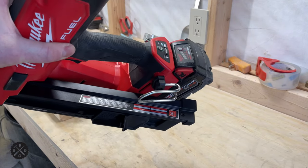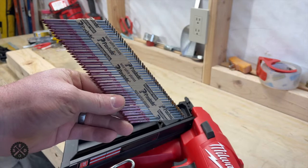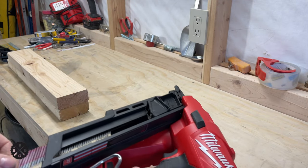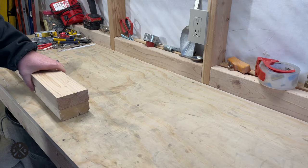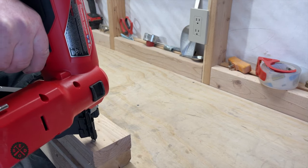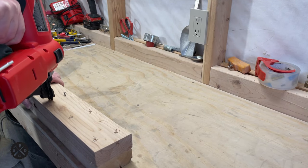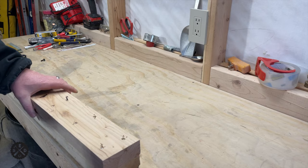So first I'm going to show you that this is the 30 degree nailer. You can see I've got some Paslode nails in here — just three inch Paslode framing nails. I'm going to do a quick demo before I actually convert it over. So that one I didn't shoot quite right, but you can see it's working like it should.